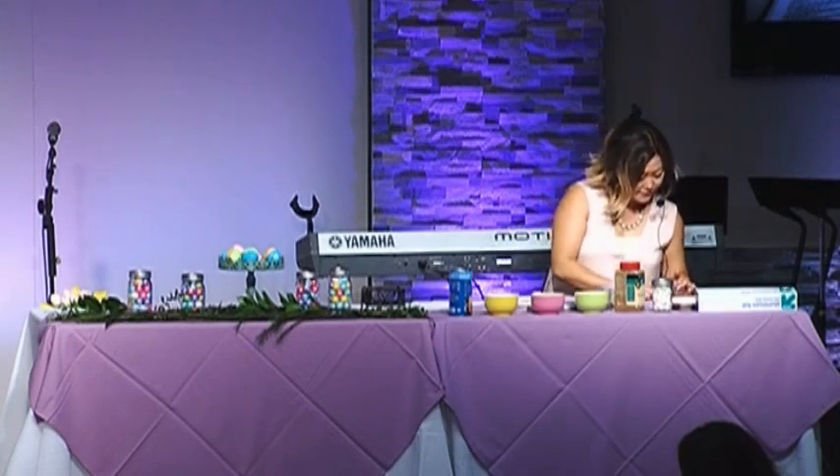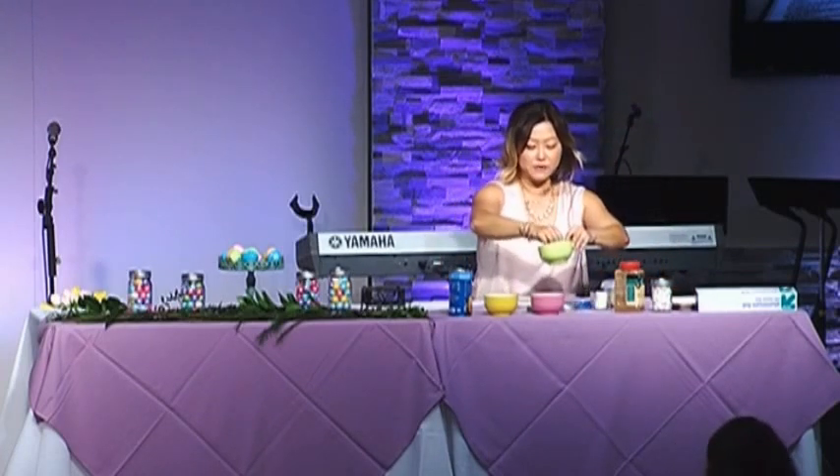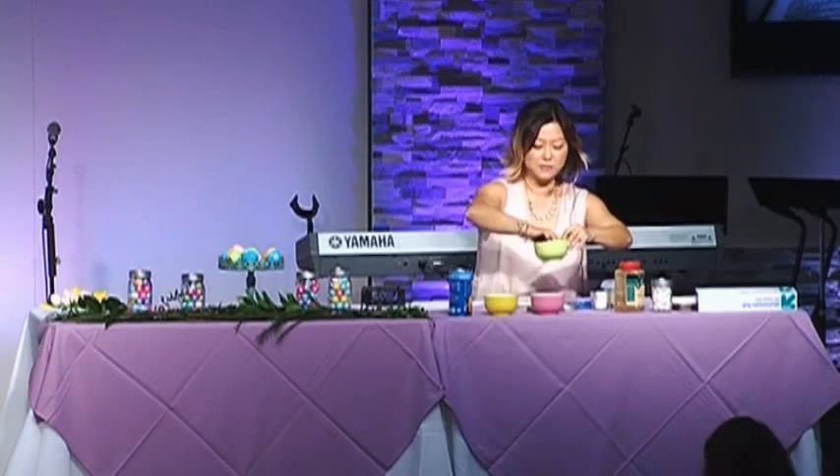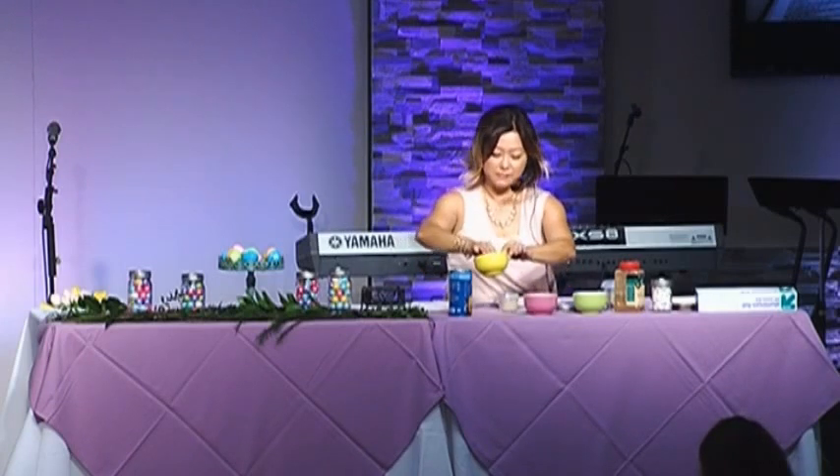The butter represents the oil Jesus was anointed with, so you kind of talk about that. It's messy but it's fun for the kids — let them just do it. Then you roll it in the sugar and cinnamon, which represents the spices, and the more the better, so it tastes better.